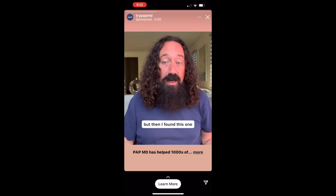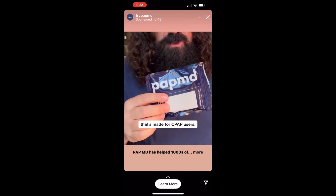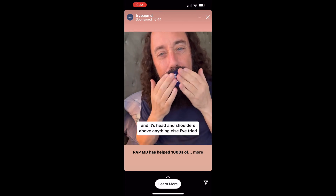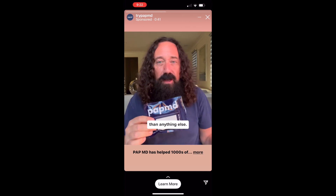I almost gave up on mouth tape, but then I found this one that's made for CPAP users. It's called PAPMD and it's head and shoulders above anything else I've tried. There are a few reasons why I think it's better than anything else.